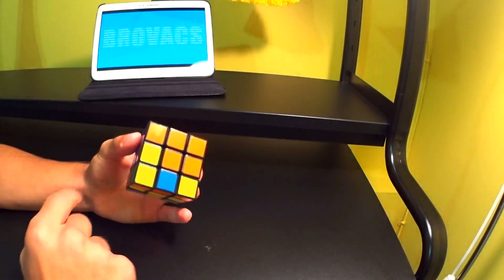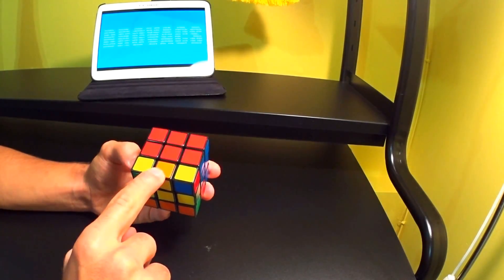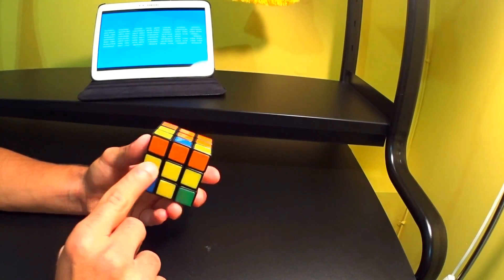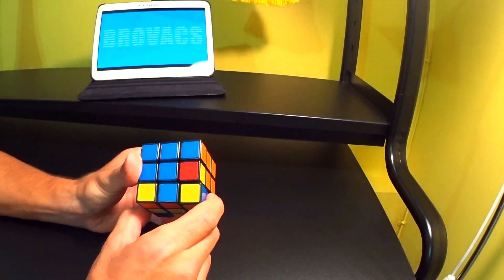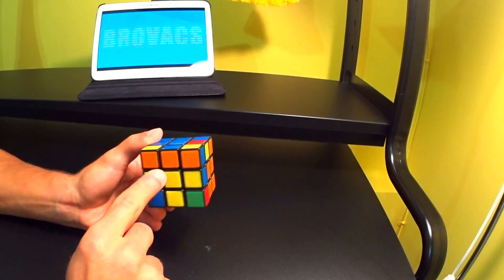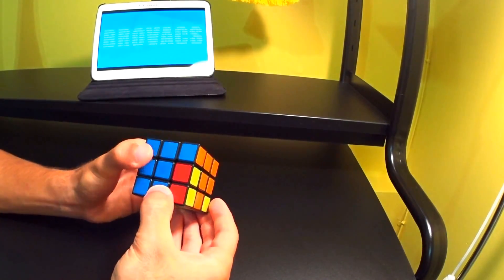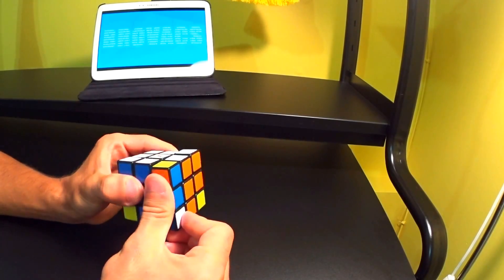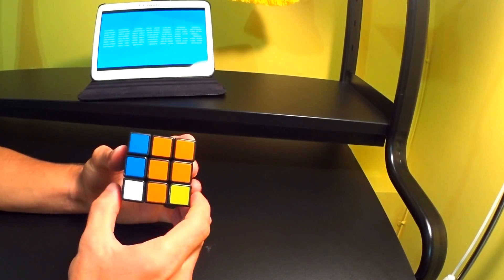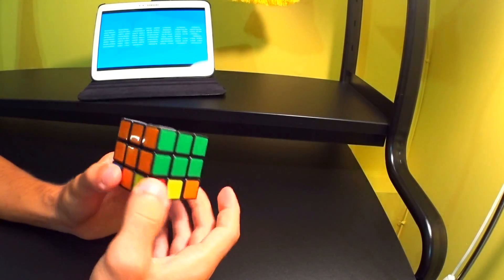We have one more piece to replace — we need an orange piece here and a blue piece here. Looking at the side pieces, we find orange and yellow (not what we need), blue and yellow (not what we need), and then blue with orange, which is exactly what we need. We line up the blue side piece with the blue side, needing to put the blue piece here and the orange piece here. So we do: opposite, down, back, up. It hasn't been replaced yet, but we see a missing white corner piece, so we do: opposite, down, back, up. Now we've completed the second layer.